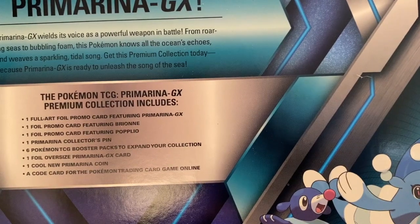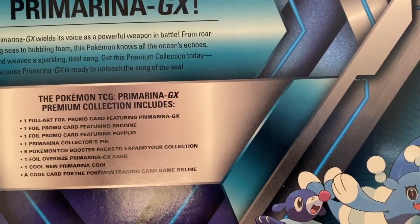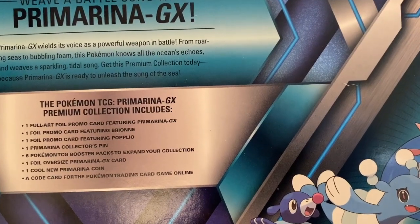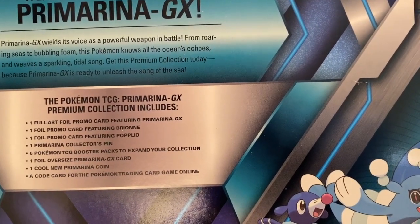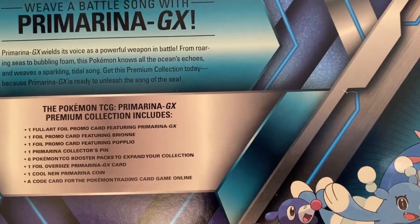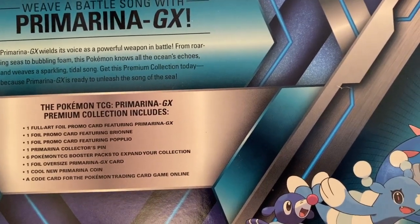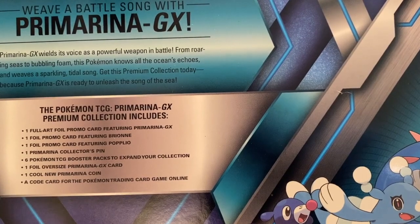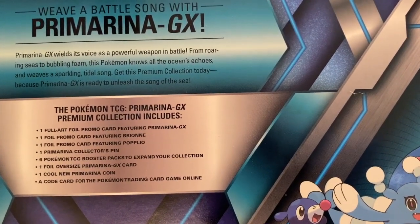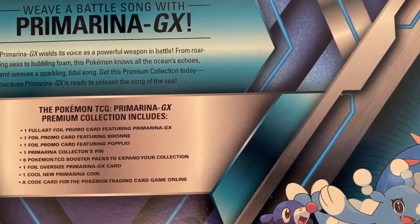One foil promo card featuring Poplio, one Primarina collector's pin — and you know guys I love those pins — and six Pokemon TCG booster packs. One foil oversized Primarina GX card, that's the jumbo card. One cool new Primarina coin, and a code card. Alright, let's start cracking this box open right now.